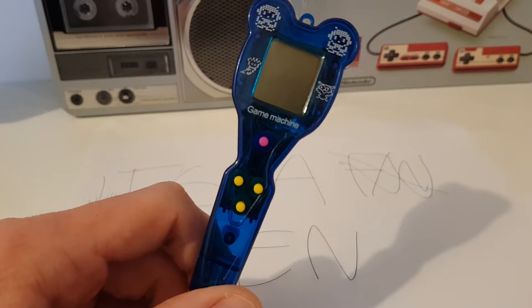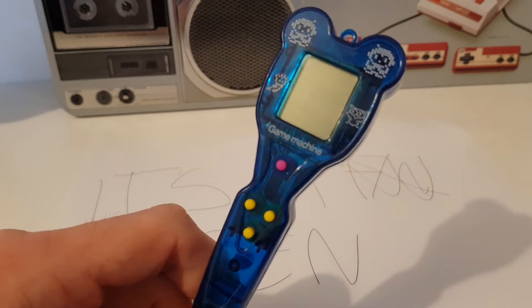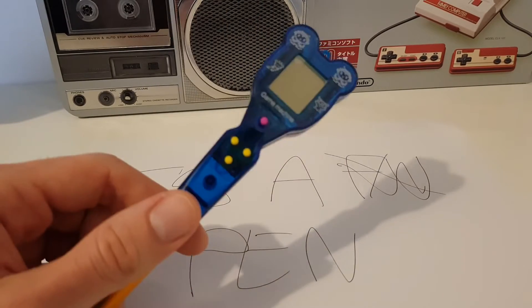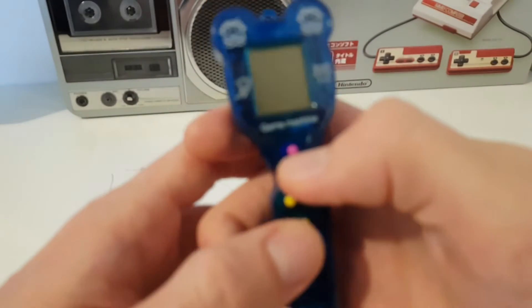Alright, let's see. It seems dirty on the sides, but I cleaned it and this dust is inside — but who cares? It's a game machine in a pen and it was like one or two bucks with free shipping.